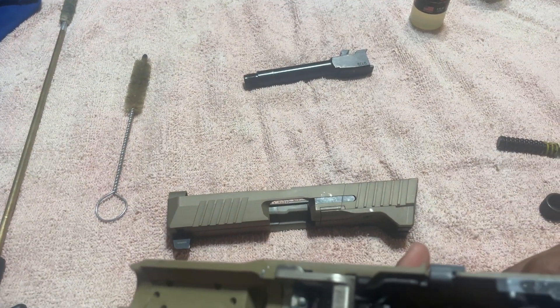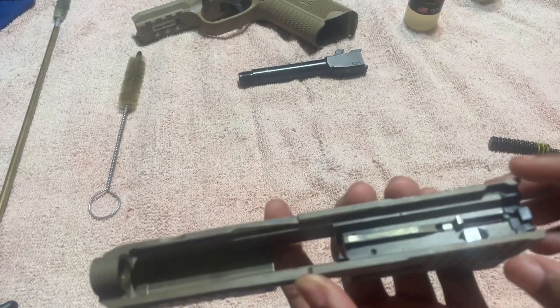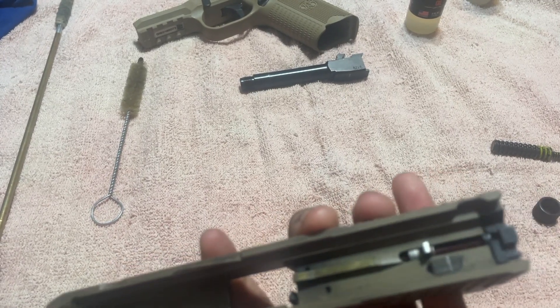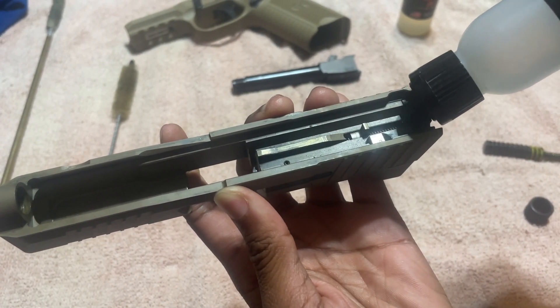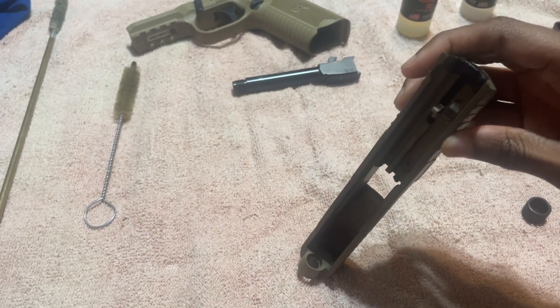Now we're going to clean off other parts of the gun. This is the firing pin of the upper of the slide. This is the firing pin where the spring is. So we're going to repeat the same steps — we're going to use the carbon cleaner, one squirt, and let it go all the way down that slide.